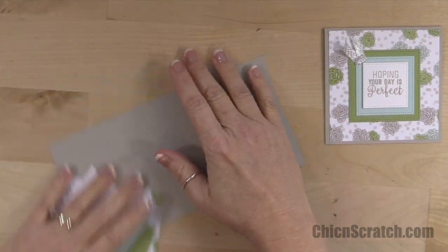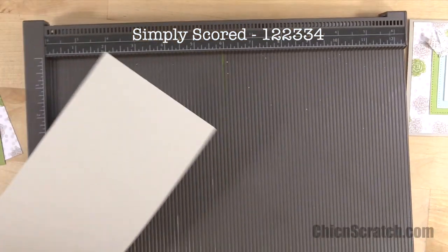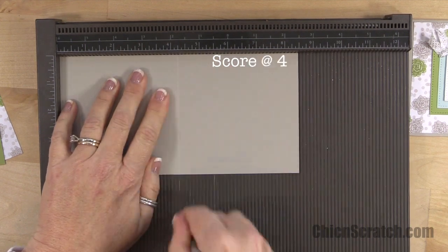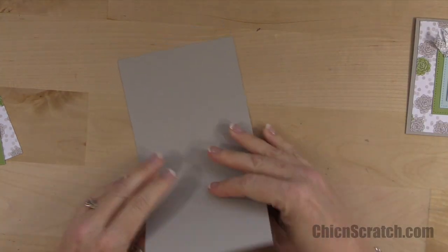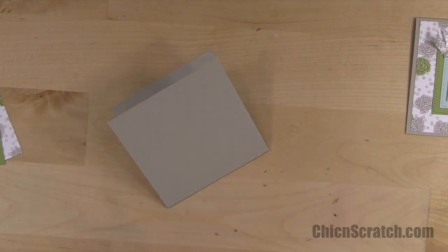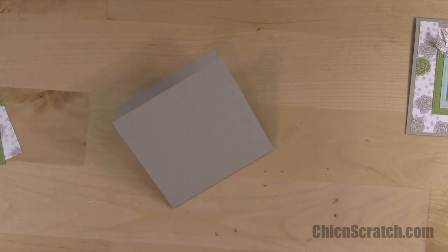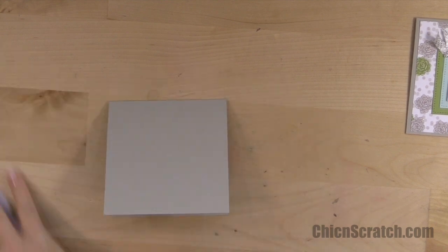I'm going to get the simply scored scoring tool and score the base of our card at four and a quarter. I'm kind of hooked on these colors right now because I've been assembling the adhesive bundles and the basic tool kit bundle — I'm a little obsessed. I love this pack of paper.